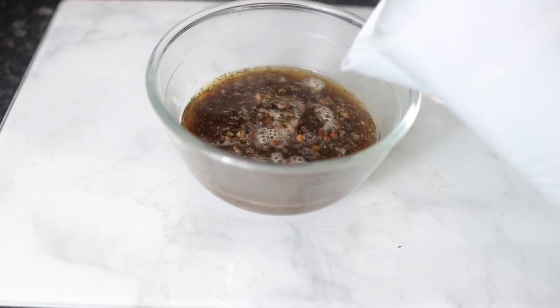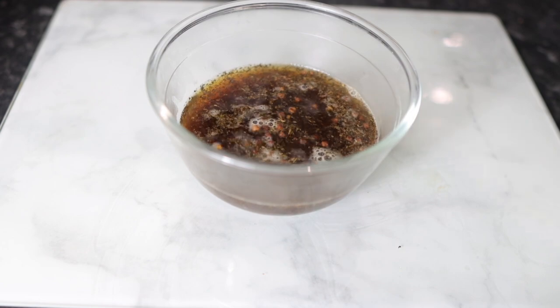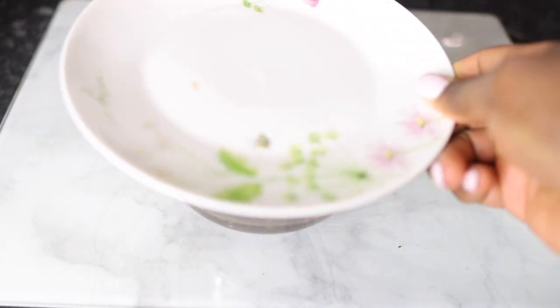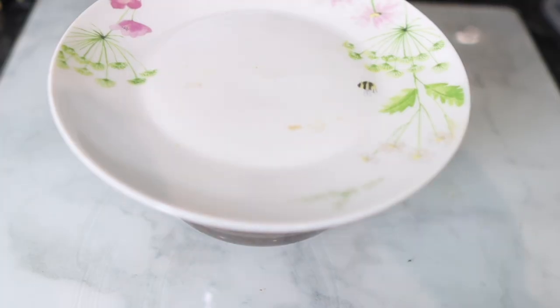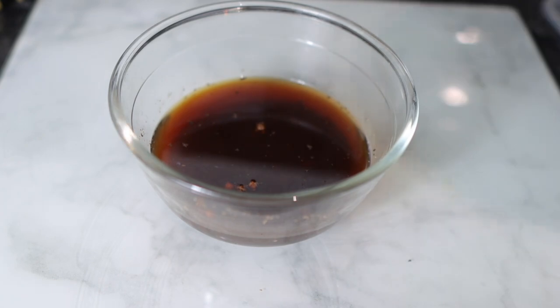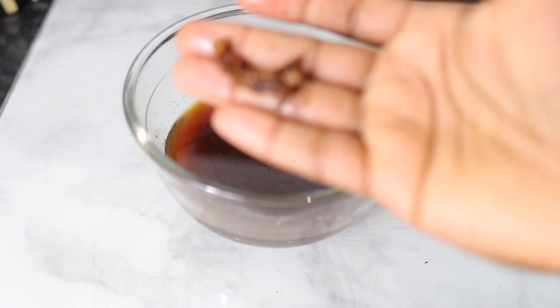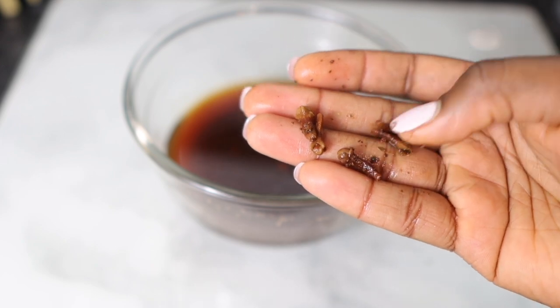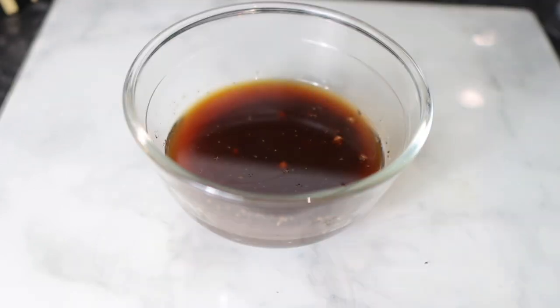I'm going to pour some hot water over everything so it can infuse. You can allow it to infuse overnight if you want, or let it sit for a couple of hours. I left mine for about two hours because I wanted to use it fairly quickly, but infusing overnight is also fine.